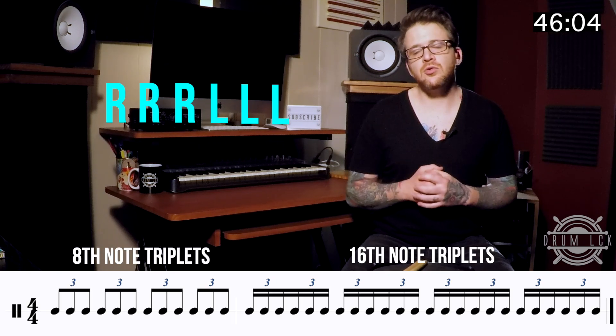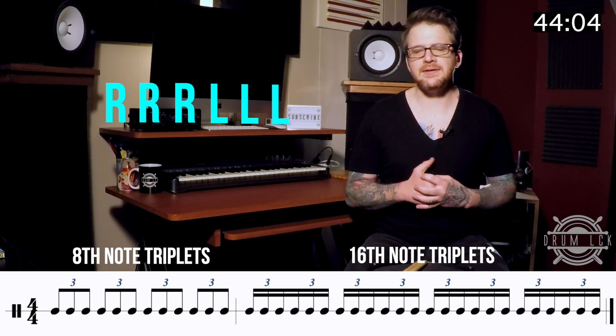When working through the rudiment, you want to make sure you stay focused on your grip and technique. Make sure that all six notes are the same stick height and volume.